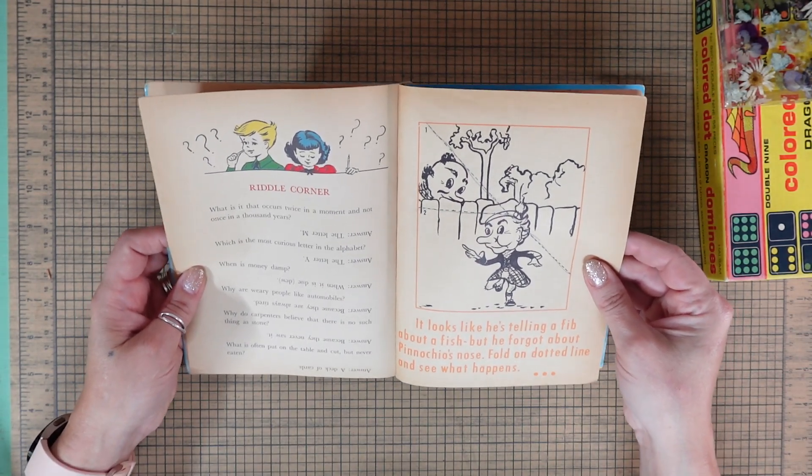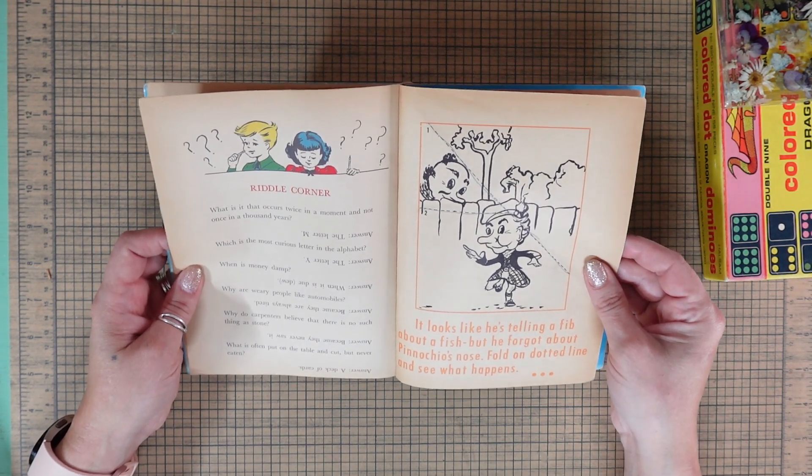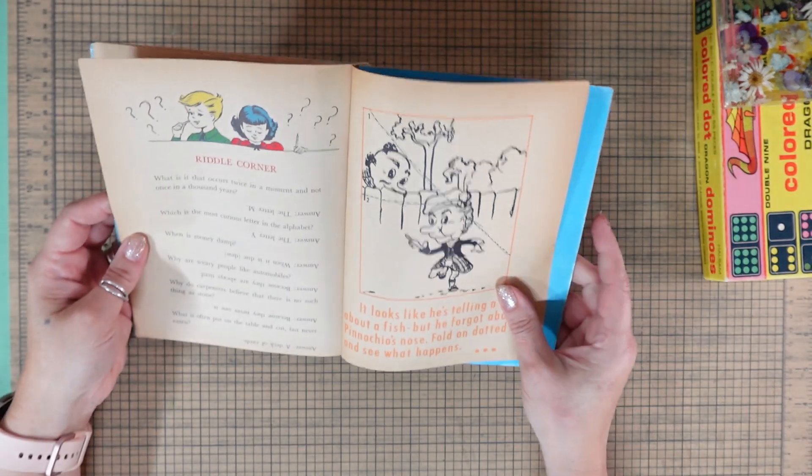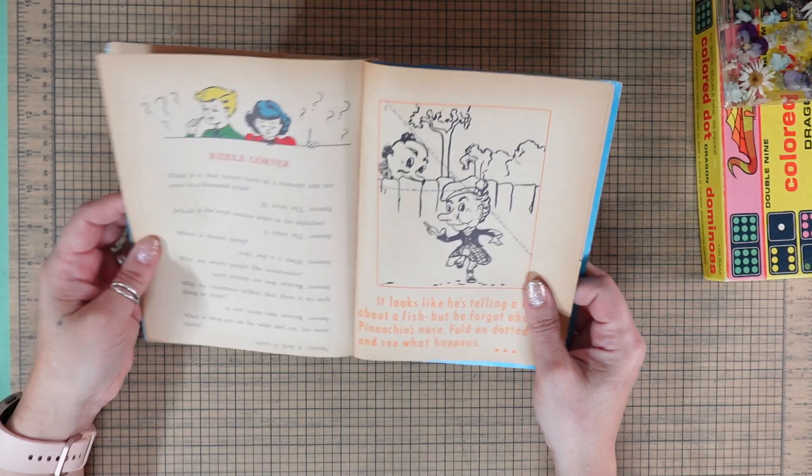Here's a riddle from the book: 'What is it that occurs twice in a moment and not once in a thousand years?' The answer is the letter M.